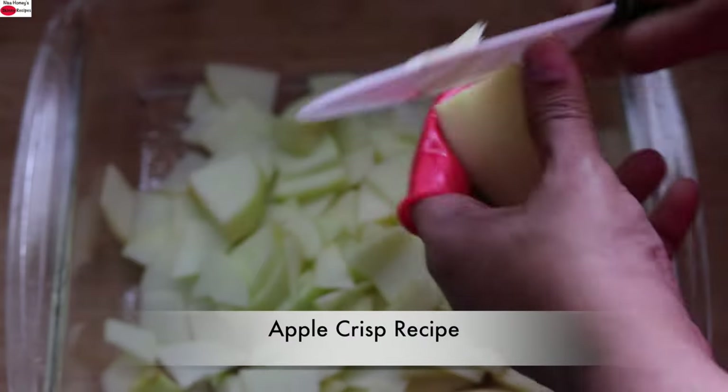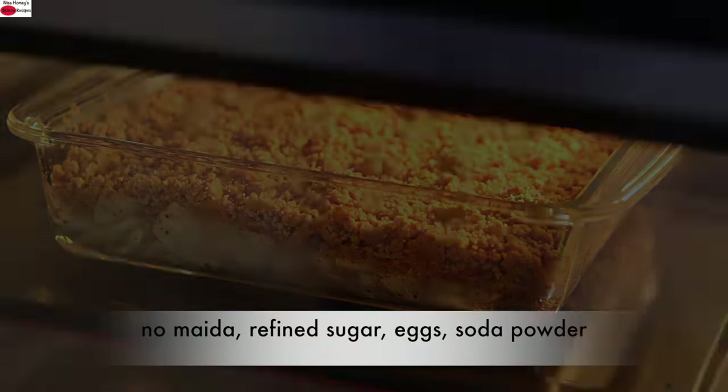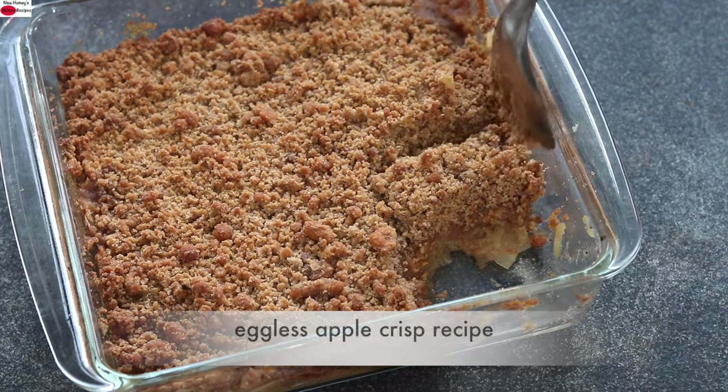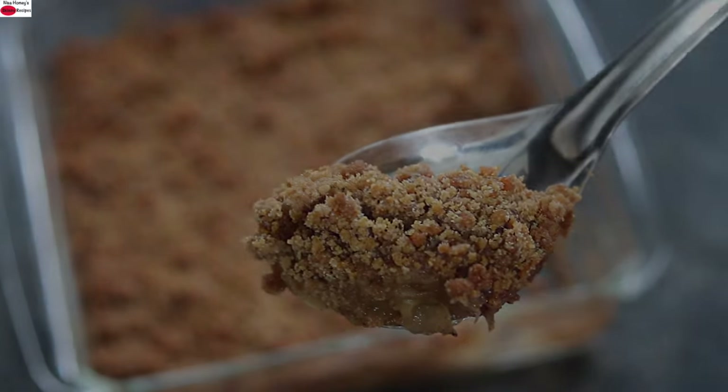Hey guys, I'm Nisha Homi. Today I'm sharing a healthy apple crisp recipe made without eggs, maida, refined sugar, butter, milk, or even baking soda. Super healthy and tasty eggless apple crisp recipe. So let's quickly dive into the recipe.